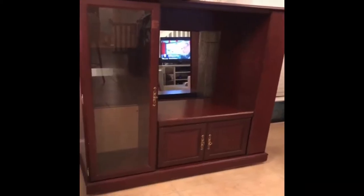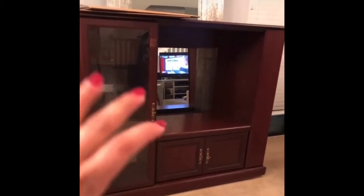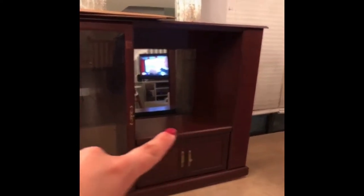We're going to remove these doors and paint the trim in black to give it that freezer look — like where you get the cake pops at Starbucks. So this is going to be that freezer, and then we're going to add a different countertop and paint it all.